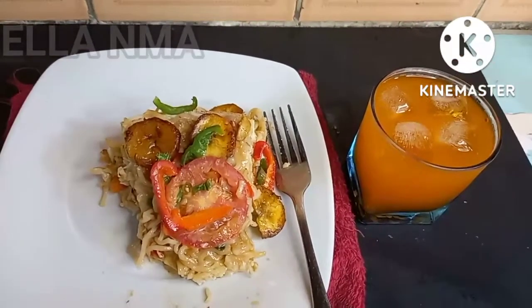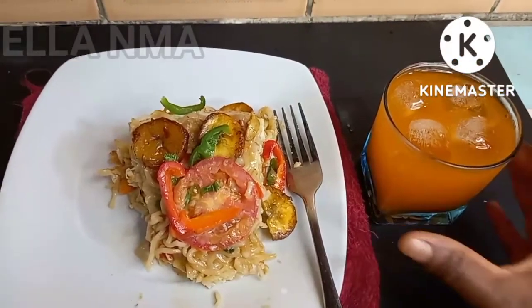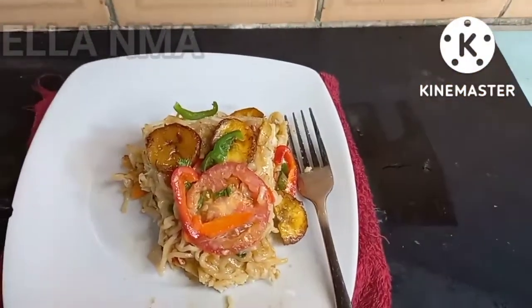Let me show you how I created this yummy noodles and plantain recipe with my fresh ingredients — everything has to be fresh.